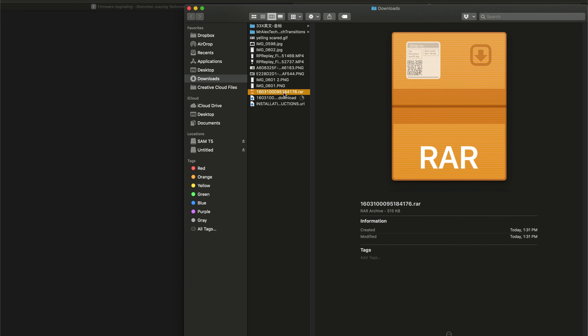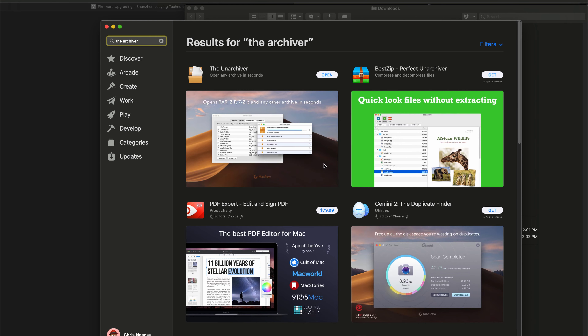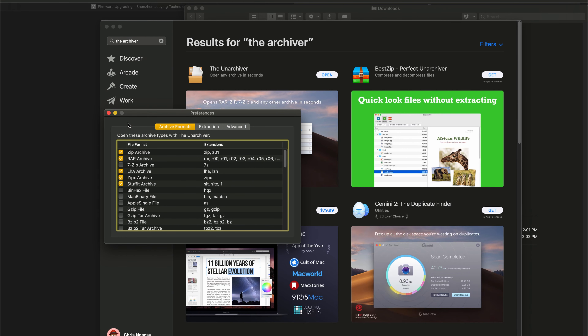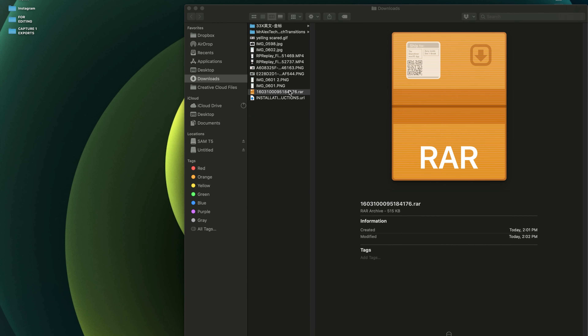In your downloads folder you'll find it's a RAR file, which macOS can't unarchive without an additional app. I strongly recommend downloading The Unarchiver — it's a free third-party app that can handle RAR files. Open the app, then go back to your downloads folder and double-click the RAR file, and a folder will pop up.